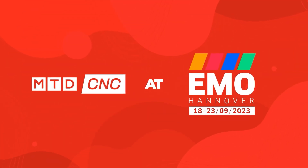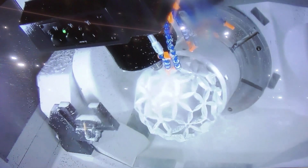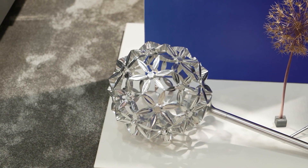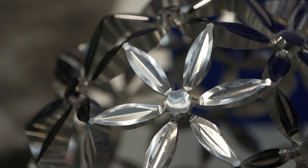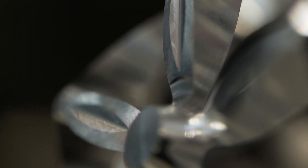So Tony, the way that they machine this — this is actually done in a couple of different operations. They roughed out a blank form on a Maltus, so they made a round ball out of steel on a Maltus, and then it goes into this machine and they do it in two different operations. This was programmed in HyperMill, so all the five-axis machine movements were a HyperMill part program that they use.